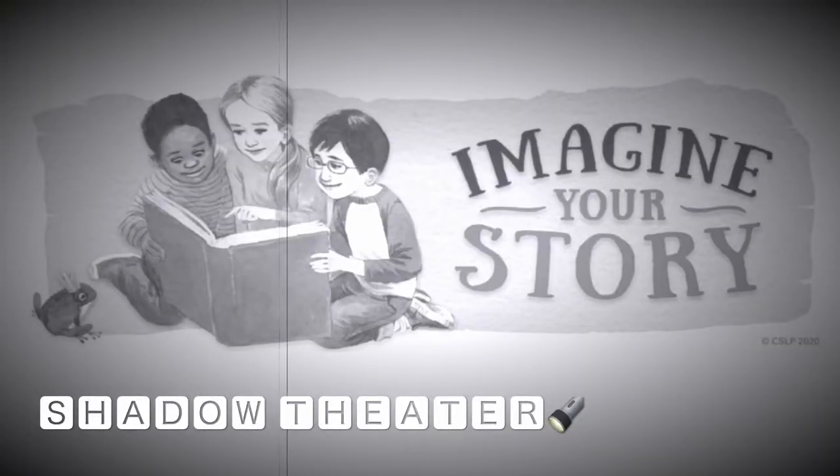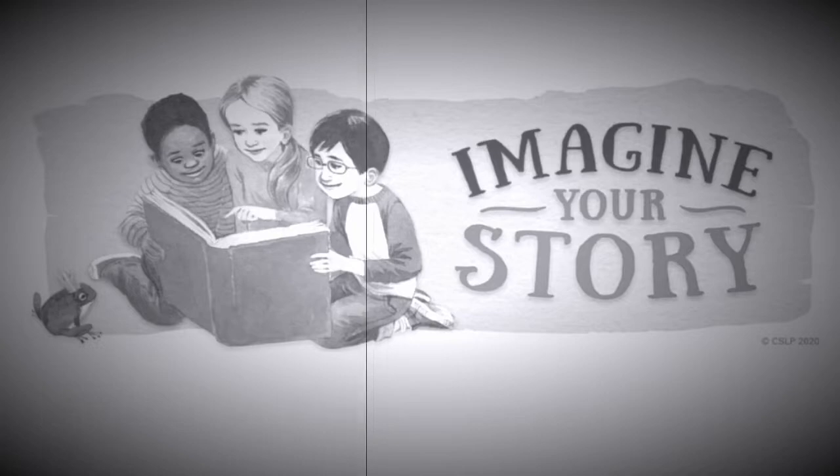All right, guys, welcome to the second week of the Scott County Public Library summer reading program for the school-aged children. I hope you enjoyed our intro and that was exciting for you. This week we are doing shadow theater.